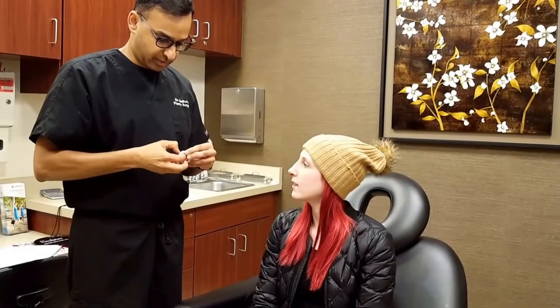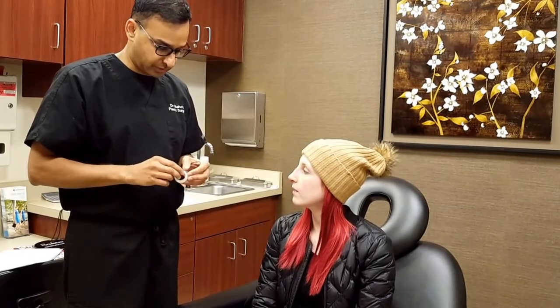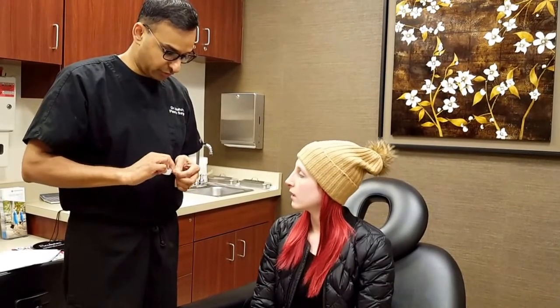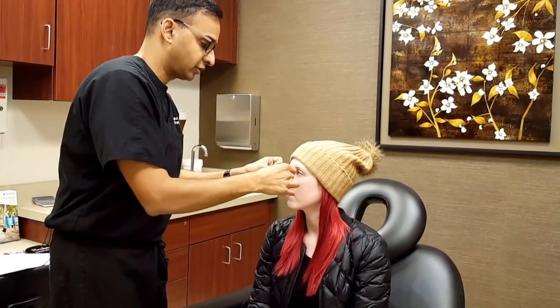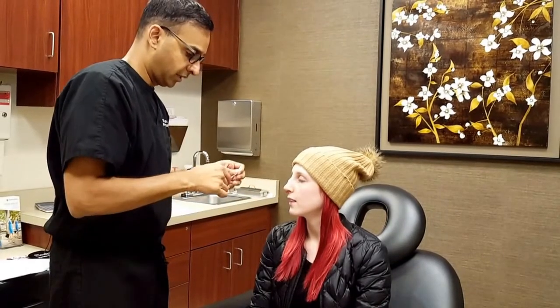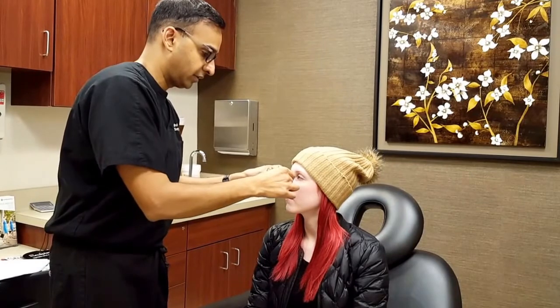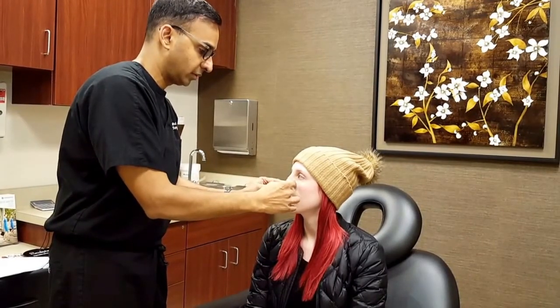This is called blender tape — it's clear tape. When you get home from class, you can just take a small piece of this, and in any area that looks swollen or full, you can put a little piece of tape on. Sometimes right across the bridge I'll put some, and sometimes right above the tip I'll put a little bit, just like that. You can just take it off in the morning. That'll just help with the swelling a little bit.